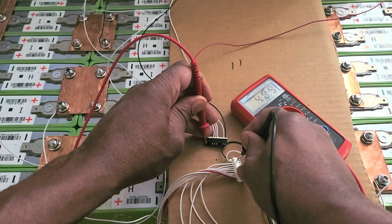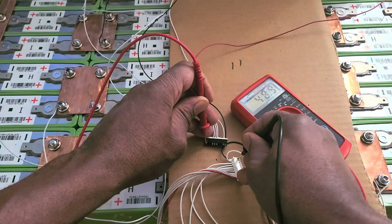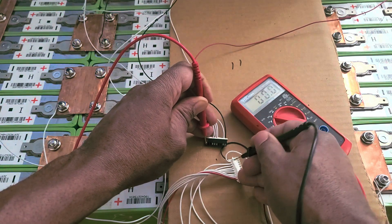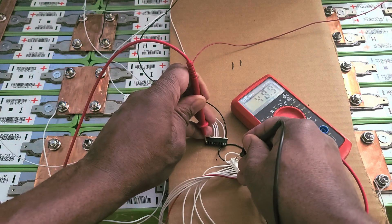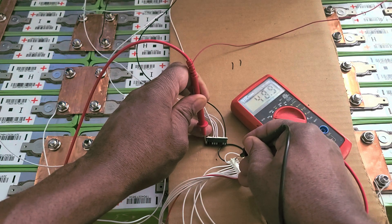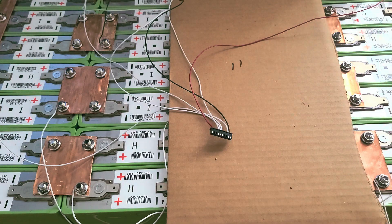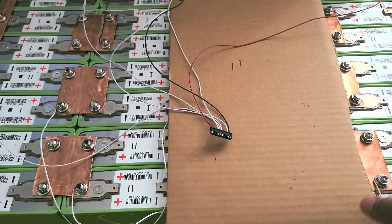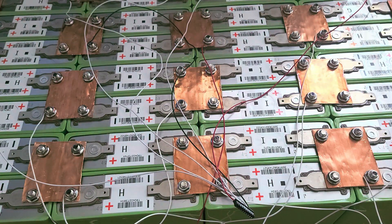There you go — I got 48. You see 48? I put the black tester on the negative — make sure you don't touch the other wires or you'll get a little shock. Then plug the red to the positive, and you get 48. All the batteries are at 3.1, about 2.01 — that's why we got 48. Now this is done. Once you got the voltage you're looking for, now you can plug the wires the proper way.